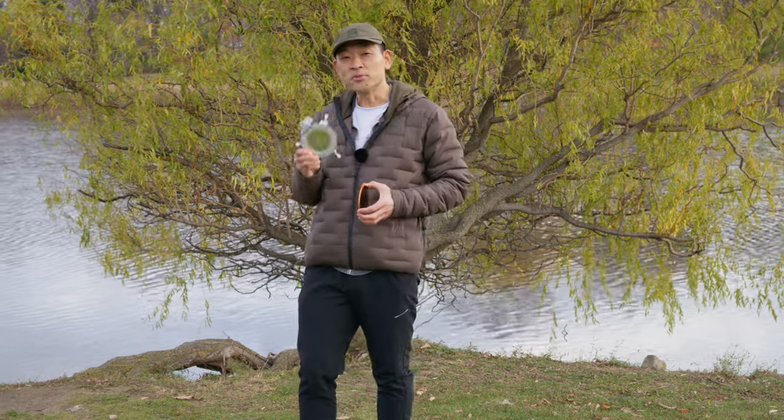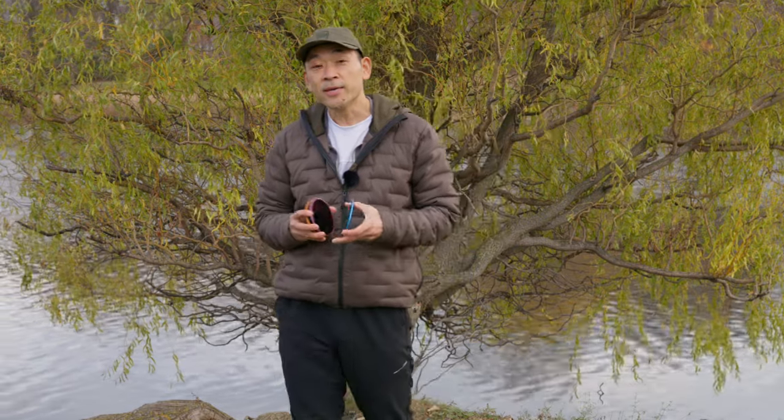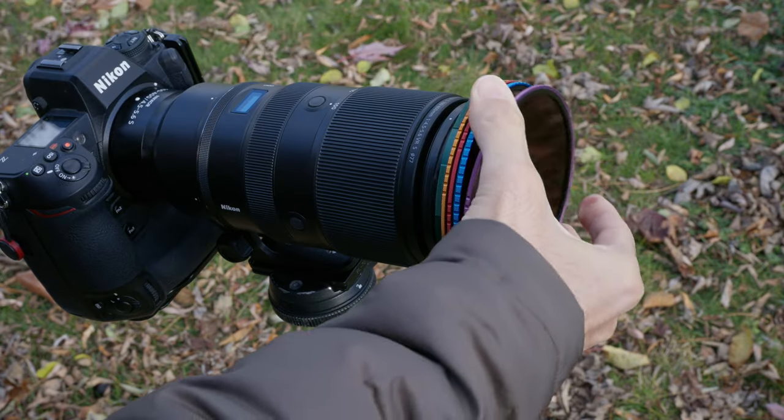Now that you know all about solar filters, you're probably asking why you can't do the same thing with neutral density filters. A typical ND filter of 3, 6 or 10 stops isn't strong enough to properly expose for the sun. So why not stack multiple ND filters together? Well, you'll need approximately 16.6 stops to properly expose for the sun. And even still, typical ND filters won't filter out harmful UV and infrared light. Not to mention, the more ND filters you stack, the greater the chances your image quality will degrade.